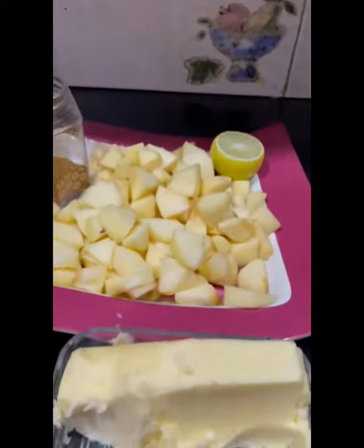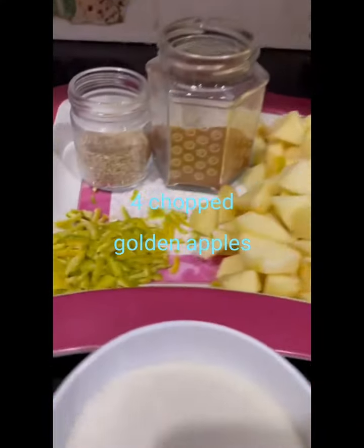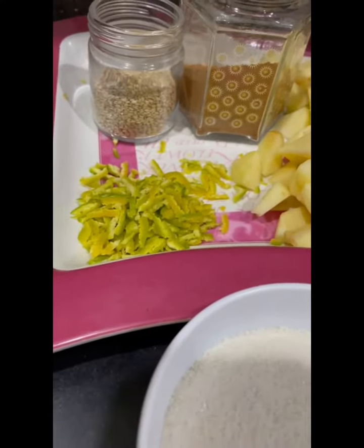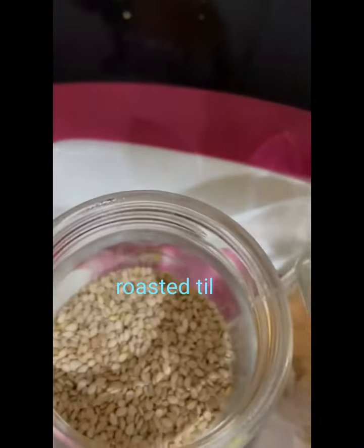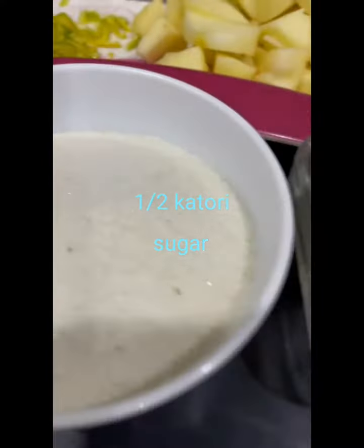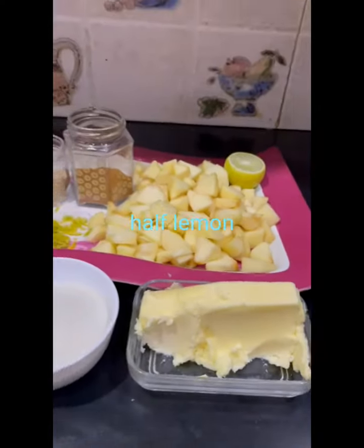So let's see what we need for this. First, I have taken four chopped golden apples and lemon rind — or lemon zest, lemon peel — which I have grated and will be using for flavor. Then around one tablespoon of cinnamon powder and half a tablespoon of roasted dill, along with half a katori of sugar, some salted butter, and half a lemon.